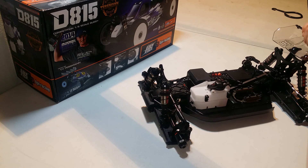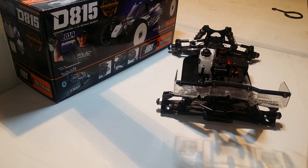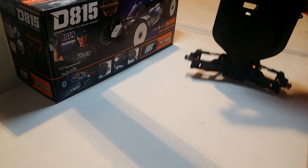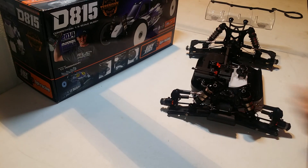Alright, I think I've rambled long enough. This is the Hot Bodies D815 first initial impressions. Hopefully I didn't bore you guys too much, but I figured I'd give you an idea of what was going on in my head after building it — I wanted to record my thoughts before too much time went by. If you've got ideas for something you want me to do, give me a shout in the comment section and I'll try to squeeze it into a video. Alright guys, have a good one.